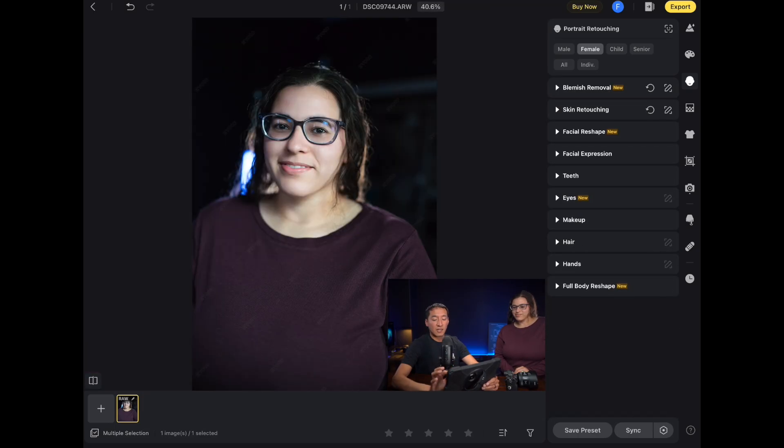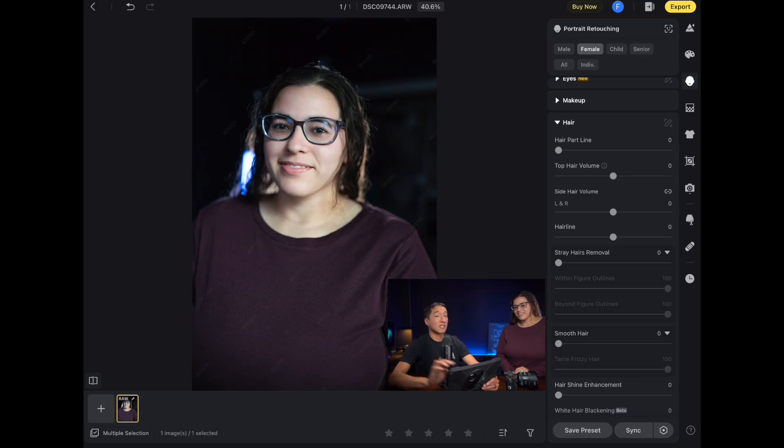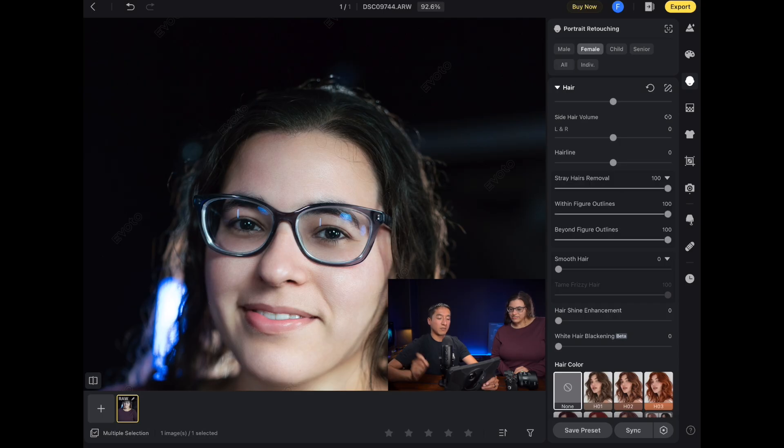Now I'm going to exit blemish removal and remove the stray hairs I'm seeing, so I'm going to click on 'Hair' and then go to 'Hair Part Line.' Some clients might have a little bit less hair in the hair part line area, and you can actually help reduce that — I'm not saying she has that a lot, just that you could help any client who's self-conscious about it. I'll drop it to around 40. Then the last thing here is to remove stray hairs — I'll click that and put it all the way to 100, and you can see it did a pretty good job.